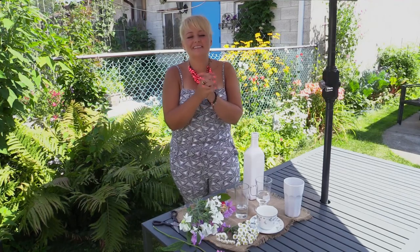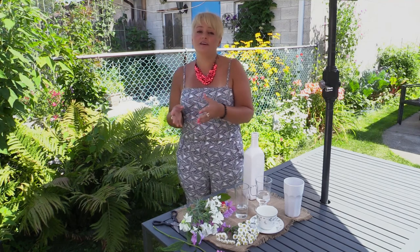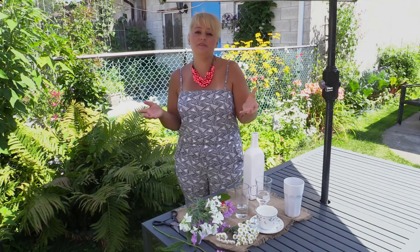Hey you guys, welcome to my backyard garden oasis. I just want to share with you a couple of tips on vases and floral design for your home, and just taking everyday kitchen items and making them work as vases in your spaces.